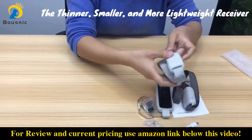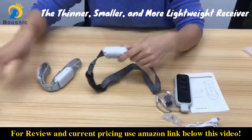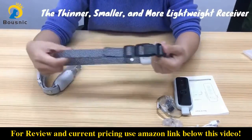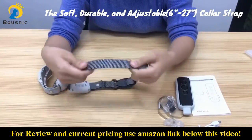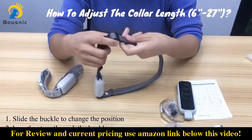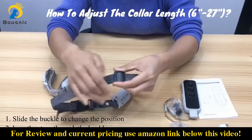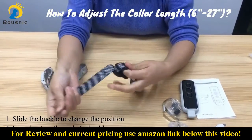Let's see the receivers. Compared with other models, this receiver is thinner, smaller, and also more lightweight. As you can see, the collar strap is soft and durable. It's adjustable from 6 to 27 inches. You can adjust the collar length by changing the position of this buckle — just slide it to the position, then loop the strap through the buckle.